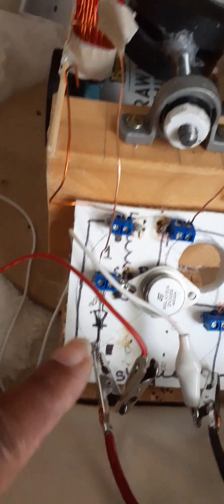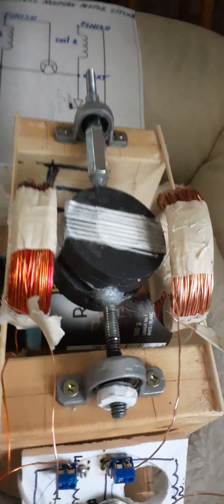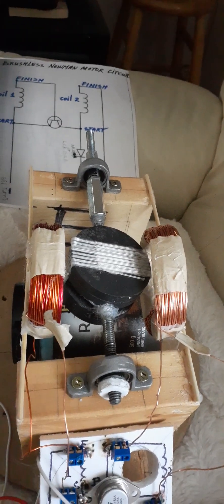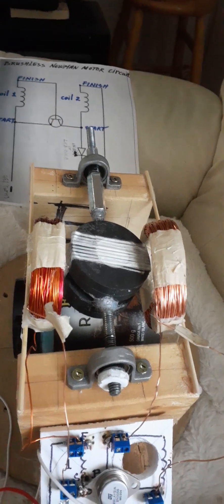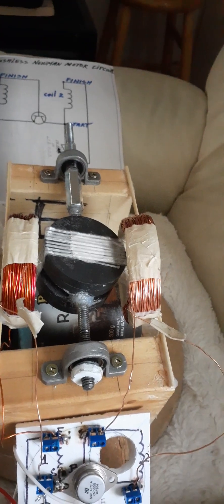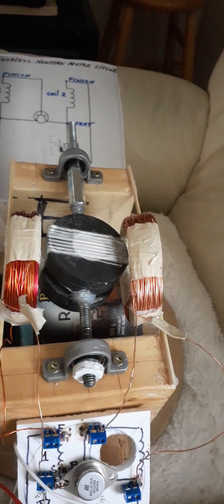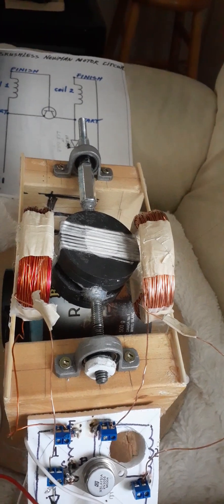The transistor is a 2N3055 and the diode is a 1N4007. It's working just fine. The two coils are the same direction, the same wire gauge — 24 gauge wire — and 261 turns each.